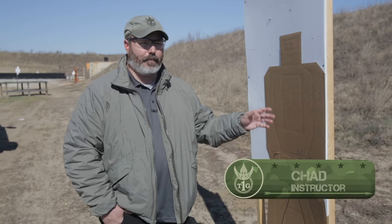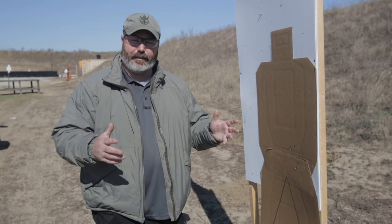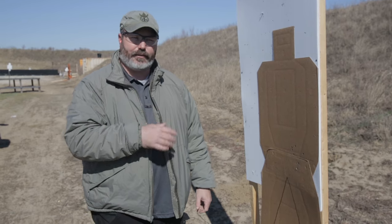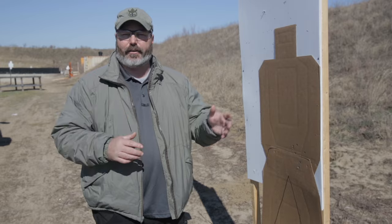All right guys, today we're going to be talking about retention shooting. Just like we mentioned before, there are different variations of this taught in different places. We'll show you why we do what we do here. Not only is it retention position, but there's a flex, extreme angle, and other things like that that you would be getting if you came to a course.